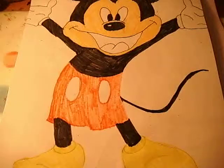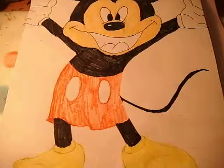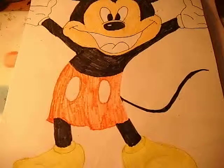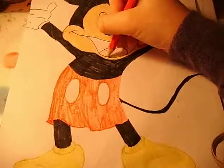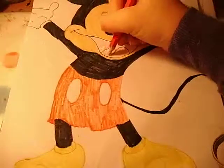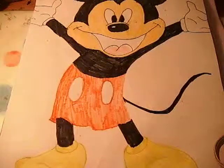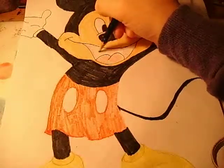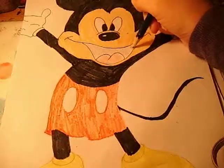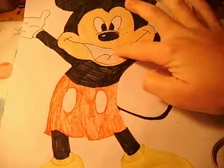So what you want to do next is get a pink colour and colour his tongue in. There we are — it is pretty light, you can just about see it on the camera. And for the last thing to do on Mickey's mouth: inside it is pretty dark, so you are just going to take a grey or just a pencil, and carefully colour inside his mouth but really softly. Then get your finger and smudge it all in. So there he is.